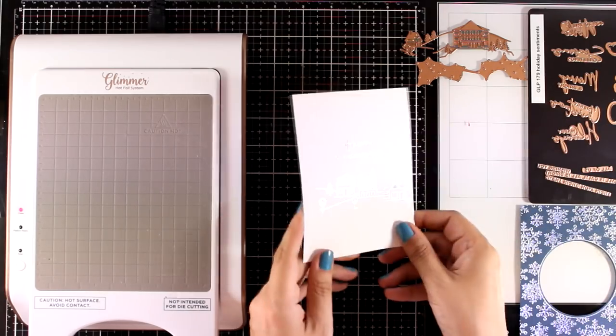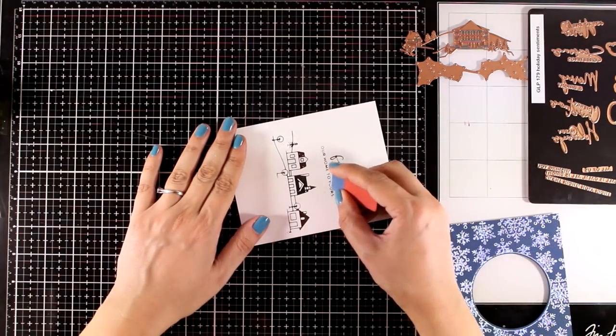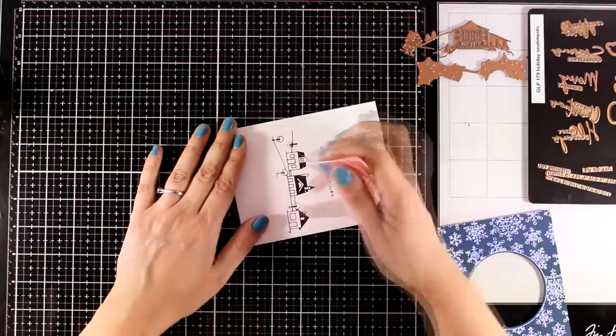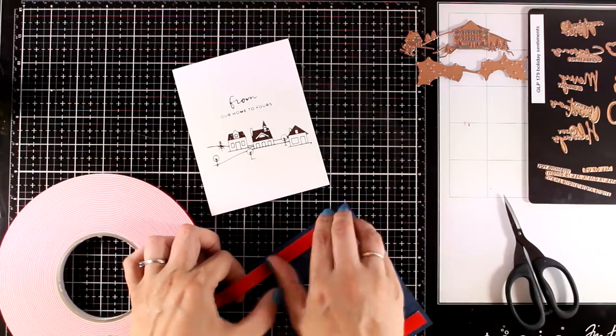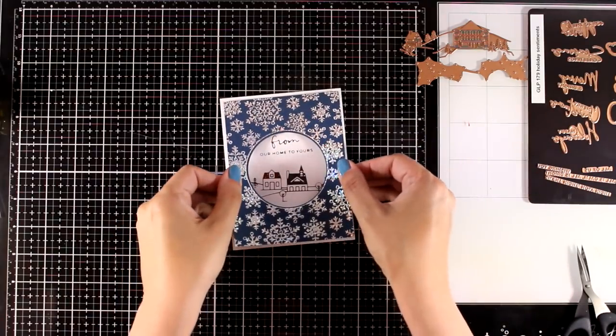Now I have a silver foiled village — a lovely scene — as well as my sentiment. If you find that you end up with some over-foiling, just use a Sun-DERASOR; it works like magic. I'm using foam tape at the back of my window panel, stick it on top, and you can call this card done.